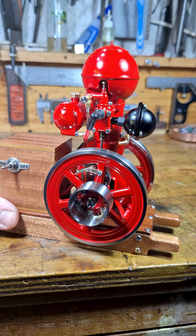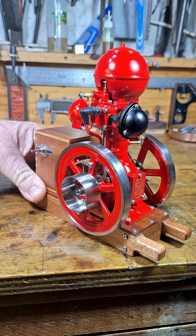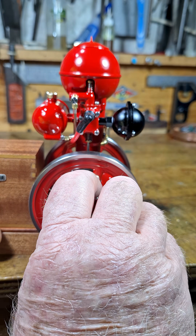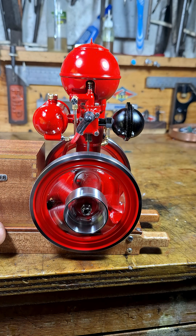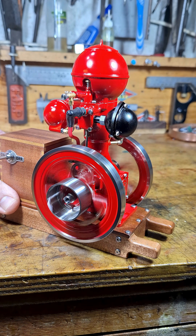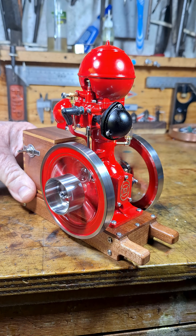An absolutely beautiful miniature ball top monitor hit and miss engine. I bought this from Engine DIY Shop — absolutely gorgeous. I can hand start it. Runs on gas, just a beautiful miniature model of a Baker Ball Top Monitor.